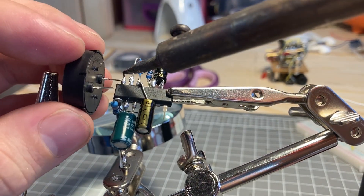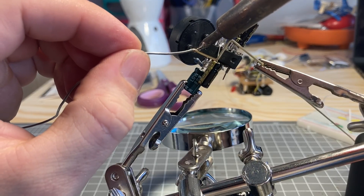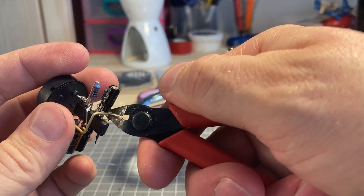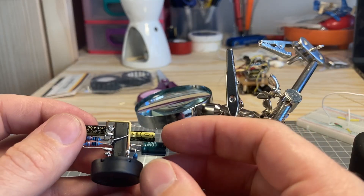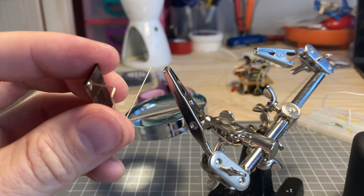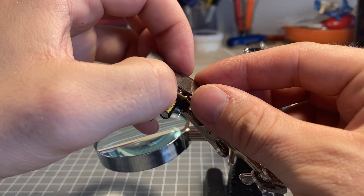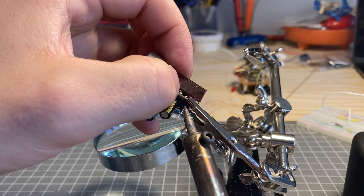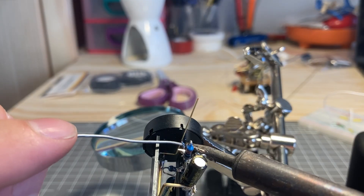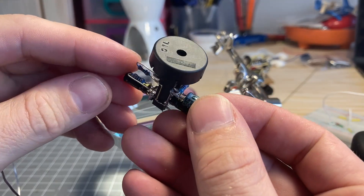An important thing to note is you do need to use a piezoelectric speaker here. The lower the voltage the better, so something around 3 volts should work for this, but be sure to test it out beforehand. And as soon as you connect the second leg of the solar cell, it will start working. You can make sure you've made all your connections correctly, and go test it out.